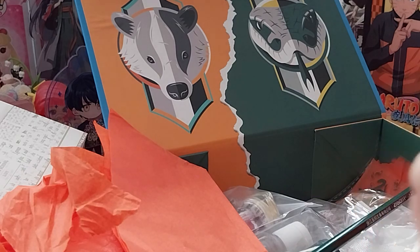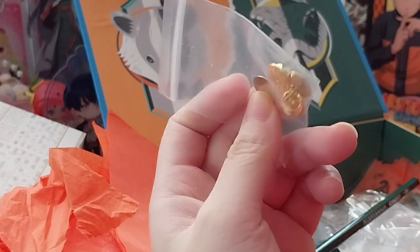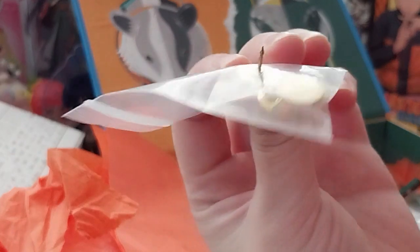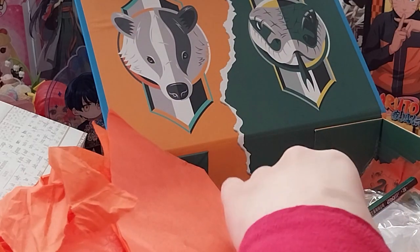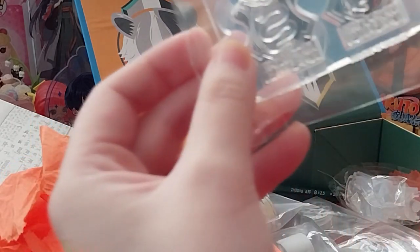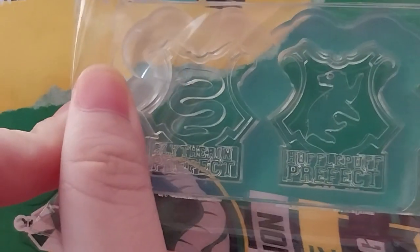What's in here? We have a pin — that's kind of through the plastic, so that's not very safe. This is two pin backings for the Prefect House badge mold, like we had in the previous box. So, Slytherin and Hufflepuff are the badge molds. That's that.